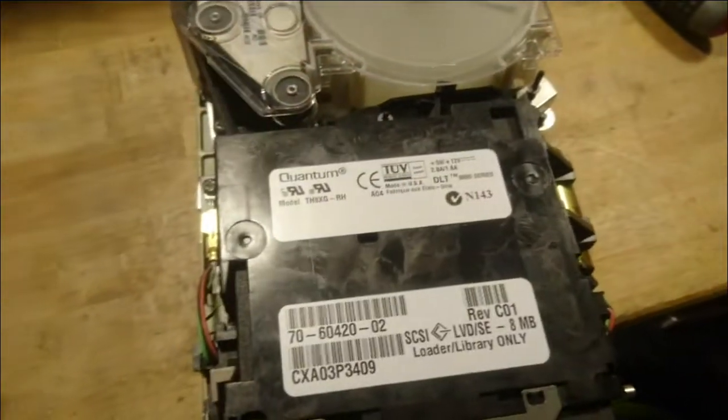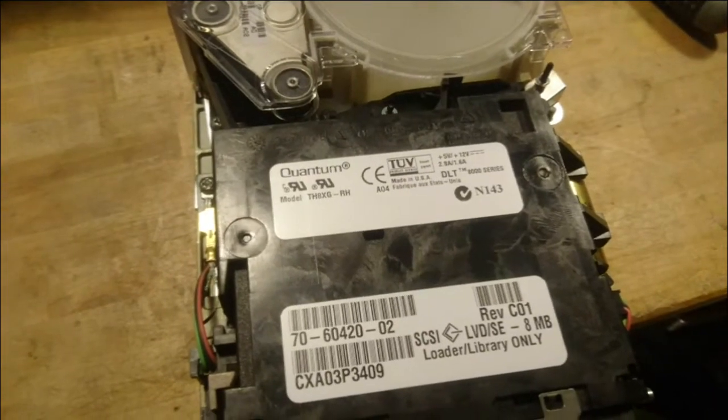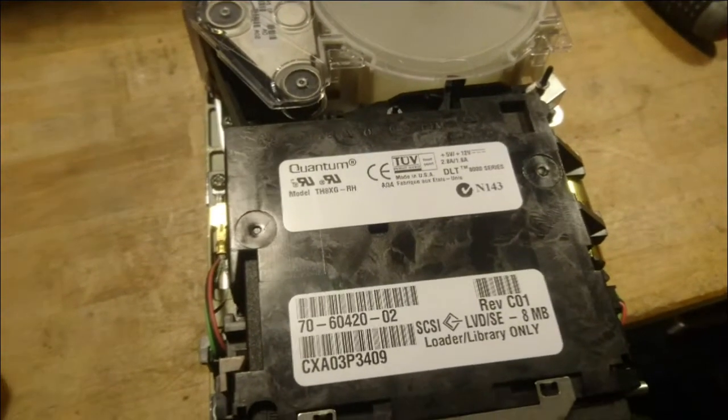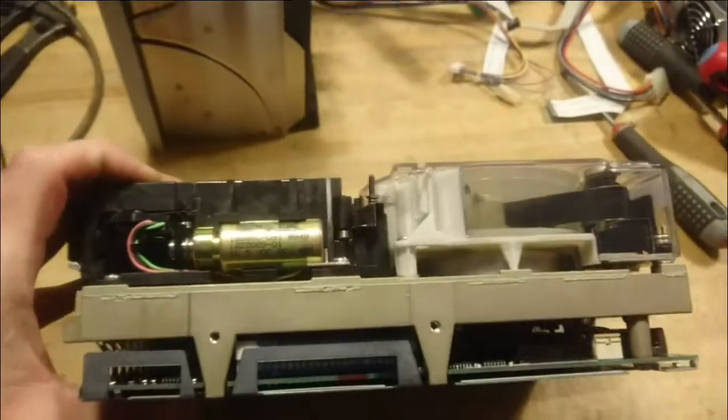The DLT tape — the Digital Linear Tape technology — was discontinued a few years after the production of this unit. But interesting — let's get further down into this and see what's inside.